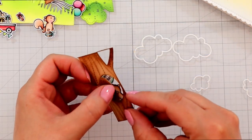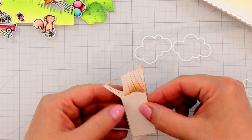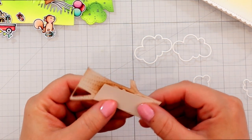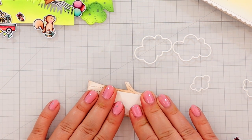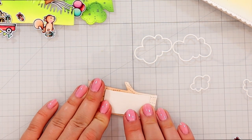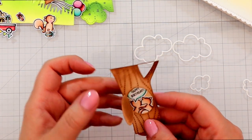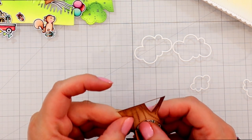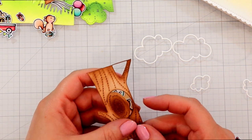Here you can see that I added my images to the back of the tree before I adhere it to my card, which is really important because otherwise you'll just have to finagle it in there — which does work, but it's harder to do. And then I'm just adding the little rectangle that I cut to size so that it would fit behind the tree.